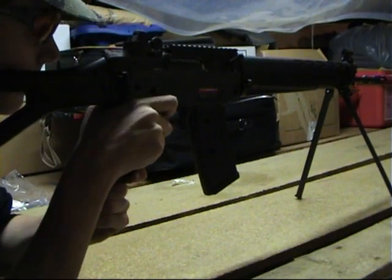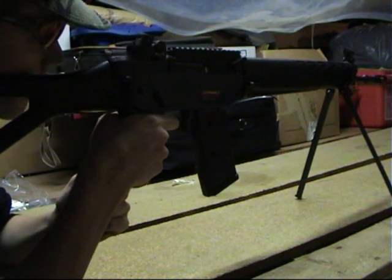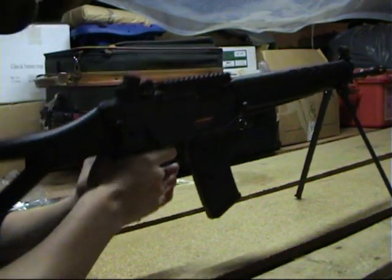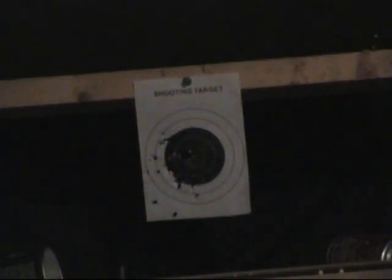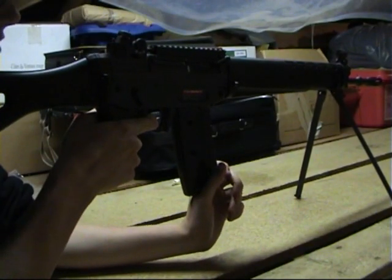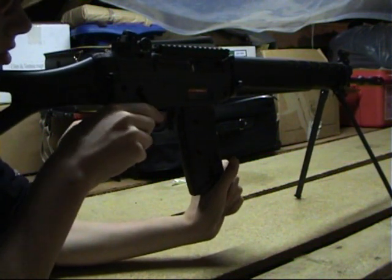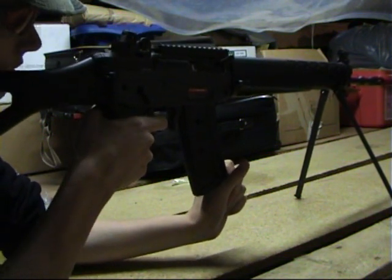And now for the automatic. It's brilliant. I can now use the editing software to test the rounds per second if I do a long burst and then count it with the software.